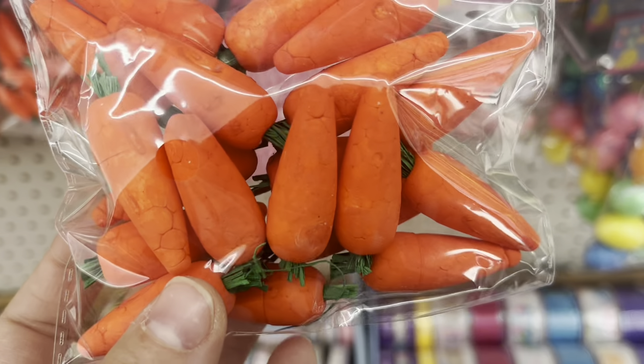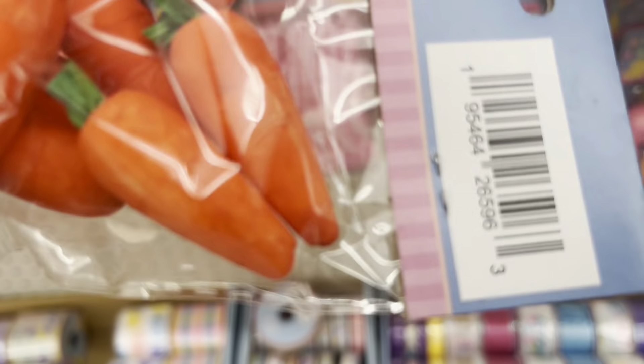The carrots — I actually bought these. They are super easy to craft yourself, but I'm planning to make a carrot cake for my dolls and I thought I'd save myself some trouble. And you can always use them as regular carrots for your dolls as well.